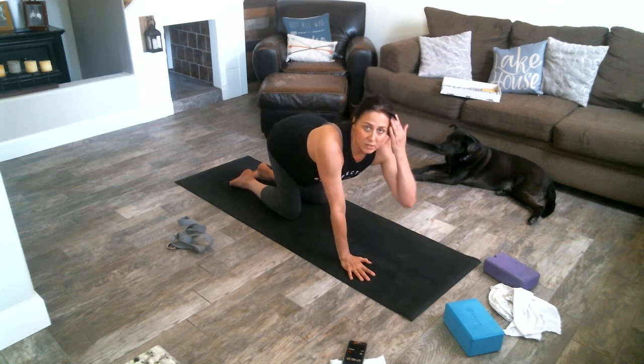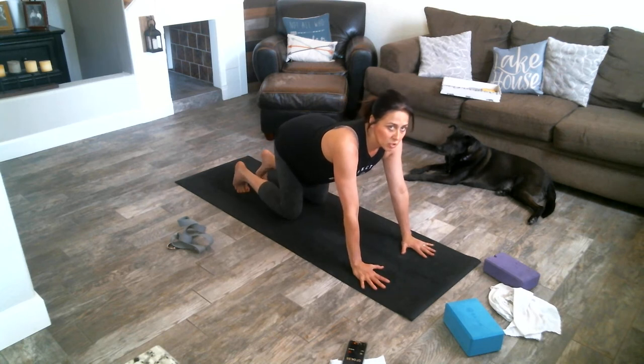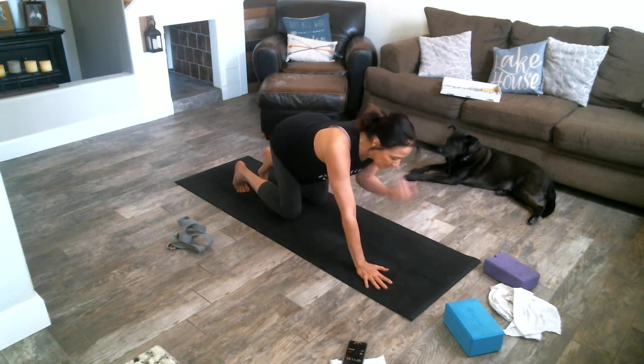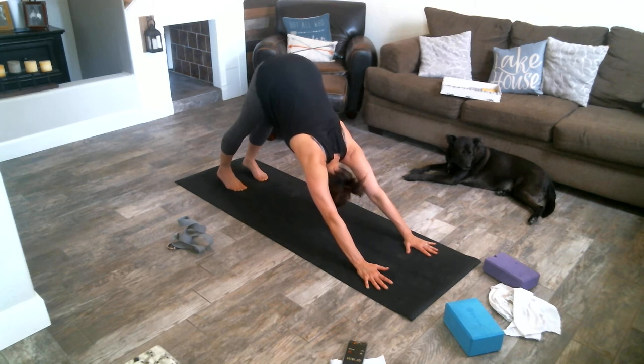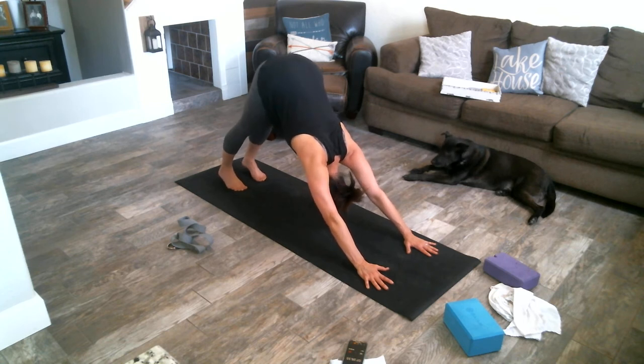Now we're going to go into that down dog we learned in the first video. Fingertips are nice and spread apart, curl your toes, using our core to push up to down dog. Press our heels down to the ground, press our chest down toward our knees. Hold for three, two, and one.